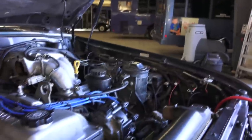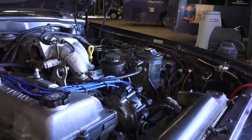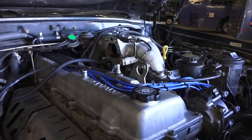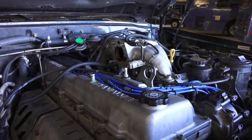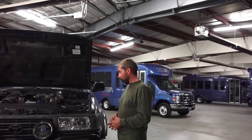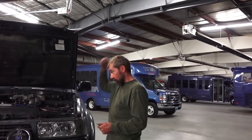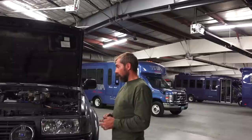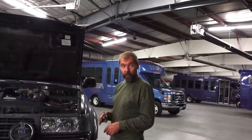There is one more hose that needs to be installed and then the supercharger, and it will be ready to fire up. It's been a long couple of days. It's pretty much all been put together - this is the moment of truth. Going to start it up now and see if it blows up.